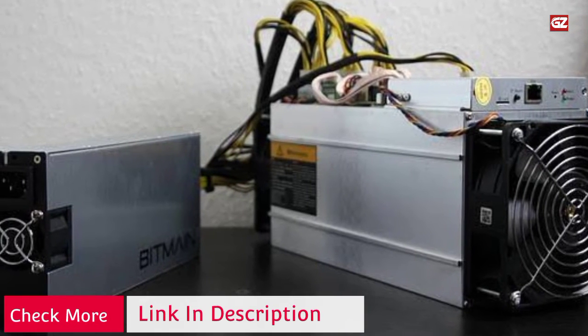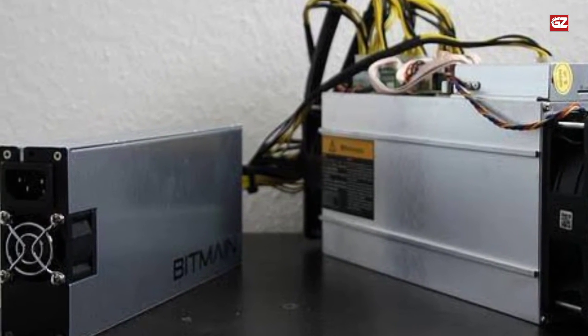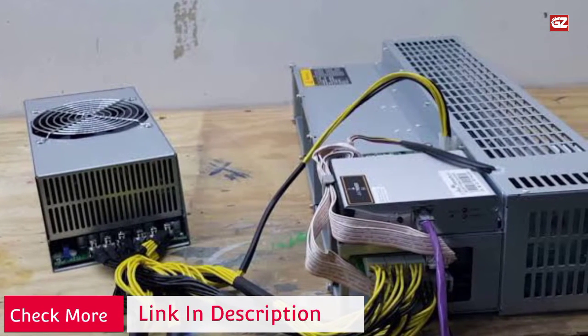The T9 is designed for stability, reliability, and longevity, and this device is also compatible with standard setups. It has a hash rate of 10.5 TH/s plus 7%, and the power supply is sold separately. It features an easy-to-use web interface.